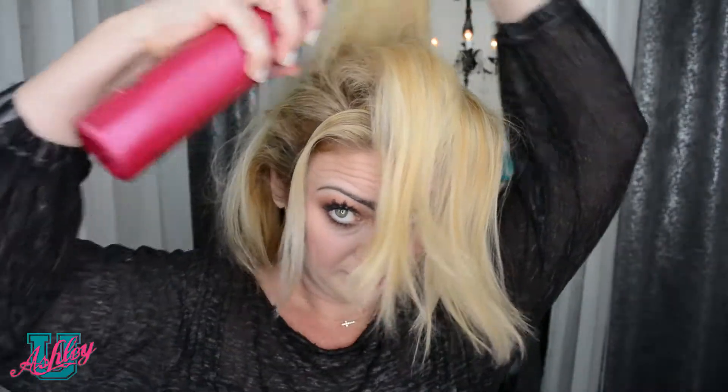To make this sleek, slick bun, you're going to want to have two to three day old hair, like me. You want to make sure it's combed out. Then I'm actually going to tease my hair just a little bit on the top and the base, just so I give something for the bobby pins to hold on to and to give my bun just a little bit of volume.